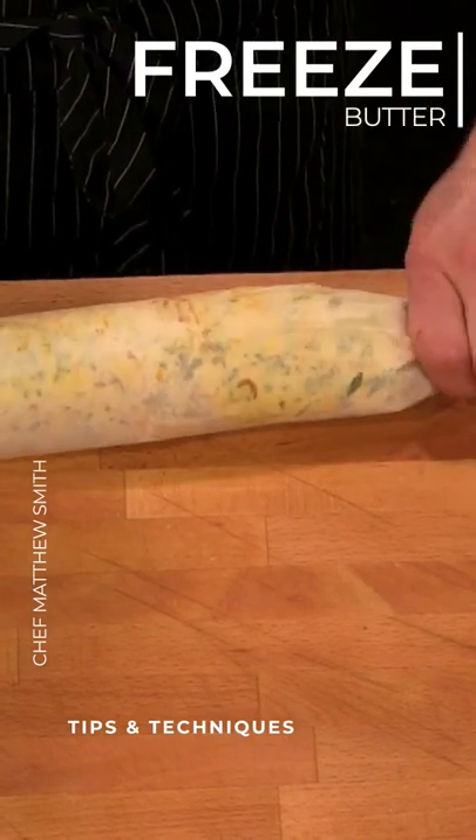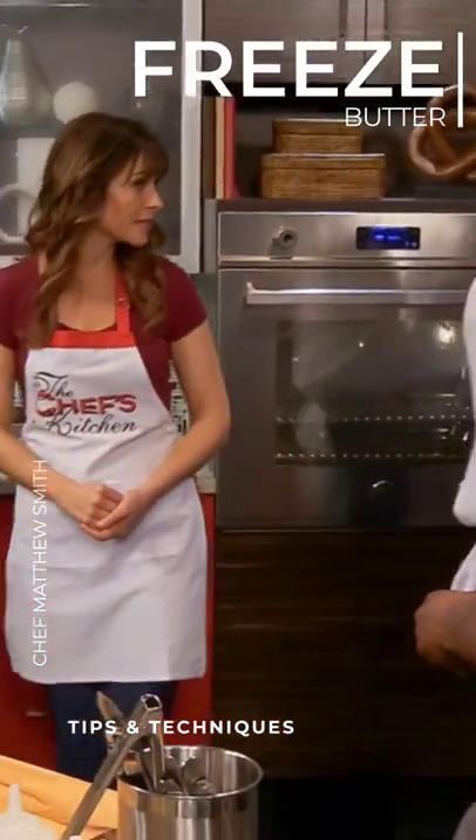Nice. And then you have your little butter roll and you just refrigerate that. You could probably freeze that too if you wanted. Yeah, absolutely.